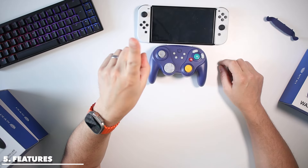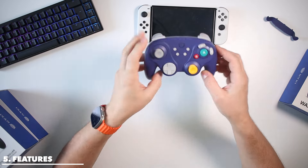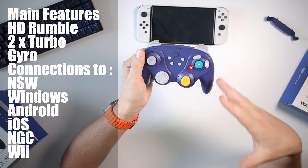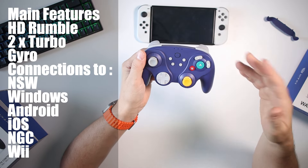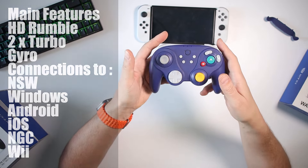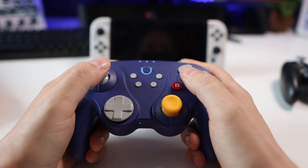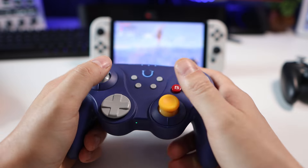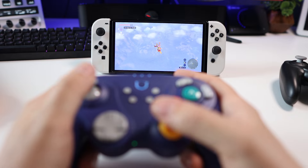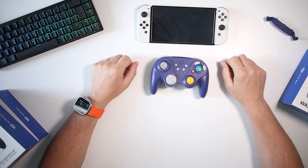Number five is the features. This has a lot going for it. We've said about the hall effect sensors. It also has turbo — automatic or manual — and the automatic one you can set to be faster or slower. It also has HD rumble, which is fantastic in game. When you're playing it is much better than most third-party controllers. Connecting to the Switch is a simple case of hitting the sync button and syncing it — easy. No problems at all waking up the Switch.